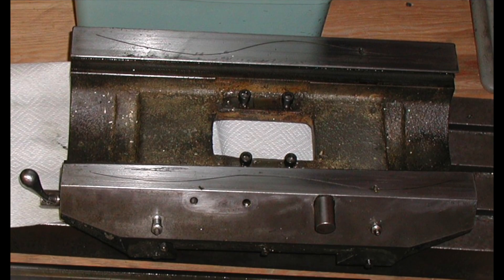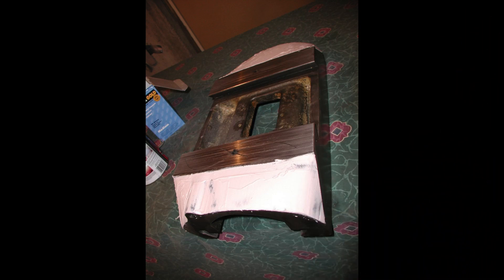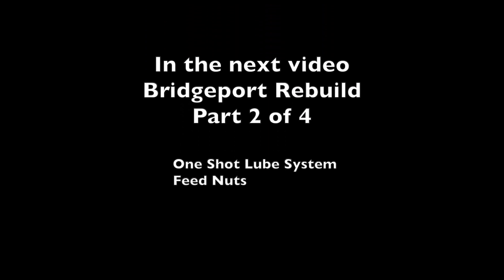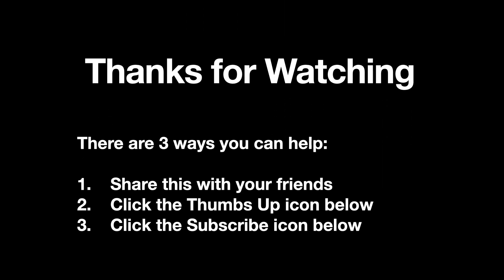I cleaned and finished the saddle before I scraped it. After scraping it, I decided to install a one-shot lube system. In the end I had to sand and paint again to repair all of the nicks and scratches from handling it. Thanks for watching — I hope you enjoyed the video.